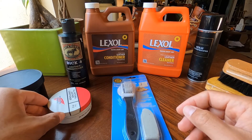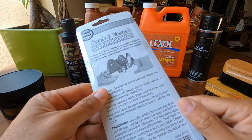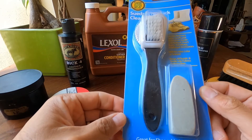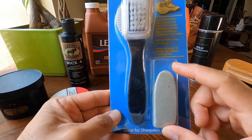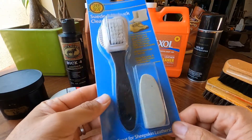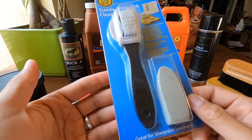Moving on, this is a basic suede and nubuck cleaning kit. I have some suede and nubuck leather from Allen Edmonds and Timberland, so I use this once in a while. As you can see, the eraser is wearing out. It's not expensive — I think I paid about five bucks for this — and it's effective. With this eraser, I can easily remove stains.